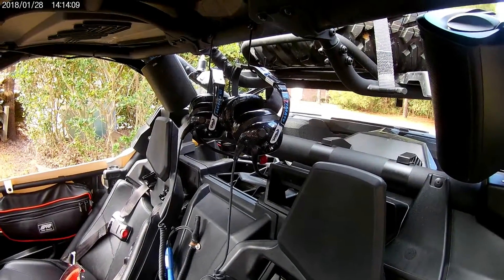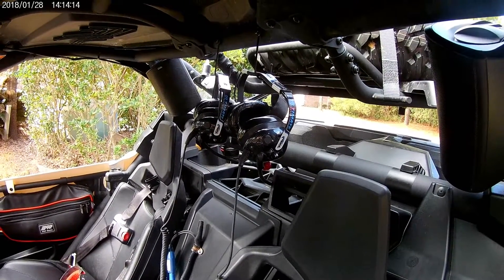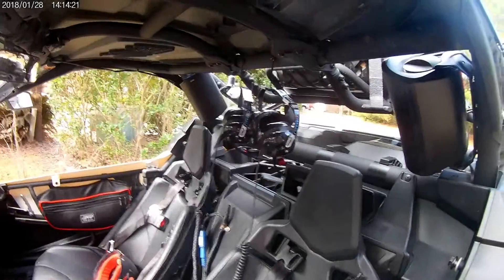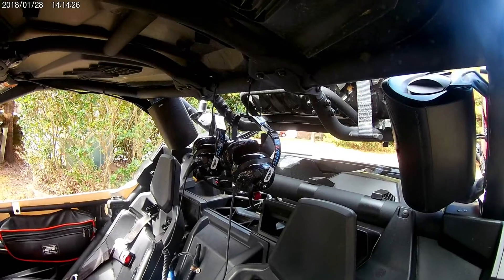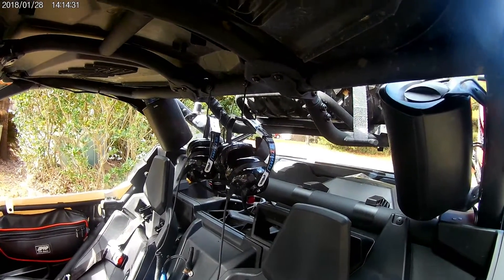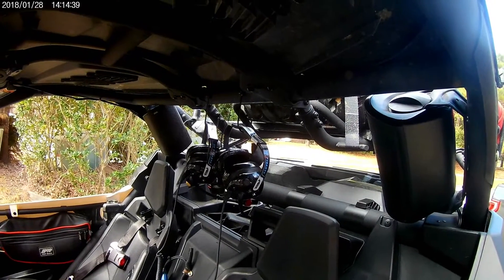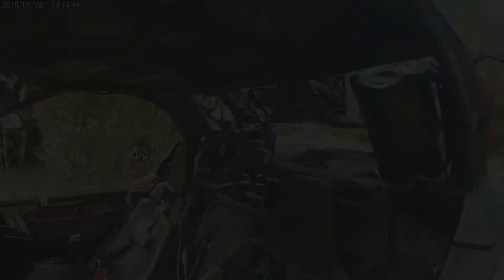If you pull over, just hang your goggles or helmets up in there and you're in good shape. I could have pointed these frontwards, but as we all know if you've ever had a rollover, everything goes everywhere. For safety, I pointed them towards the back. I'll show you all how I did that next with a couple quick clips.